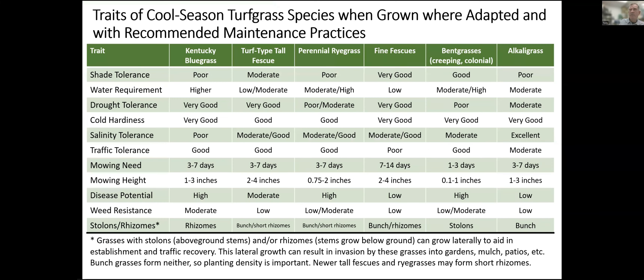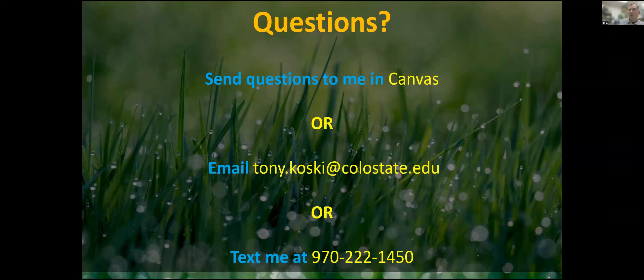Here's a table — you also have a hard copy — that summarizes all the different tolerances of these different grasses and helps you decide where they might or might not do well in different home landscape, parks, or golf course situations. That ends our discussion of cool season grasses. Be looking for the other recording on the warm season species, some of which might be very useful in Colorado for lawns, parks, golf courses, and athletic turf. As always, you can send me an email, text message, or message in Canvas if you have questions. Thanks for listening.